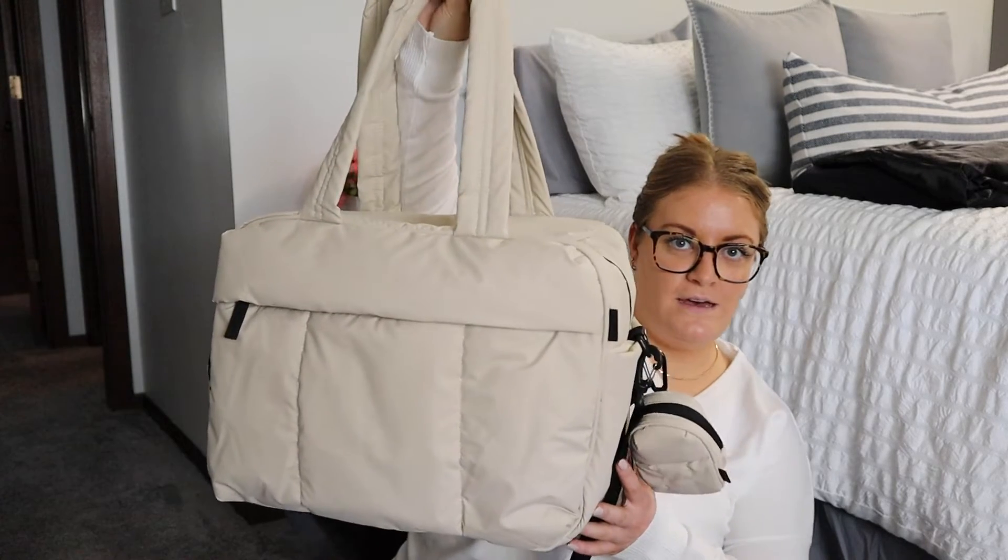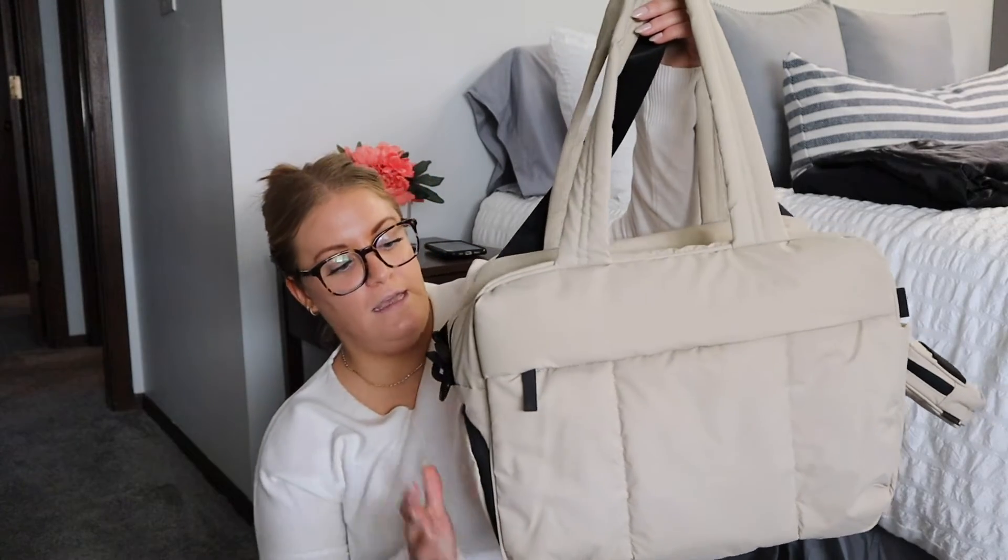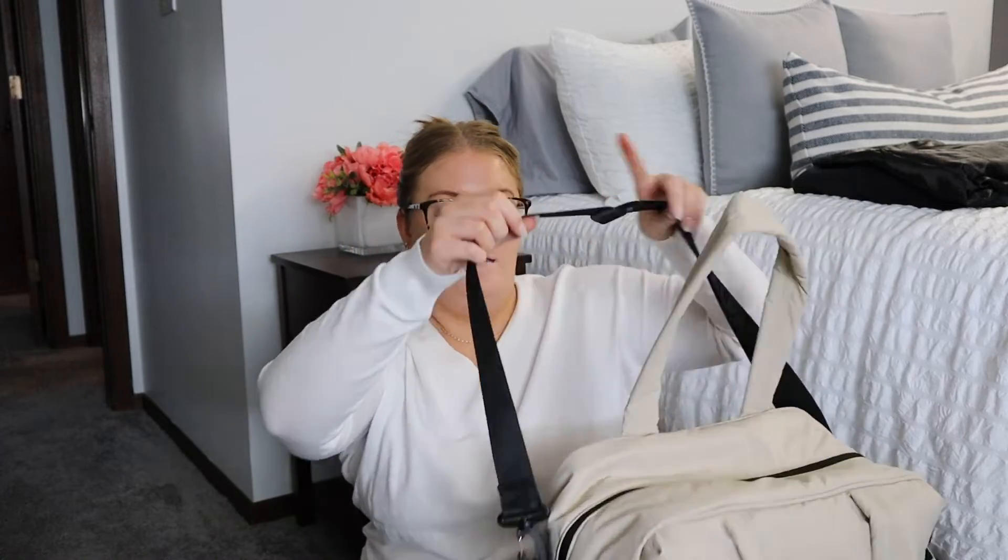The first bag we're going to be discussing and comparing is the Lucca Duffel. I do have my little mini key pouch attached right now. This is the regular Lucca Duffel in oatmeal. This is a true weekender bag — it's got the crossbody strap, a hidden shoe compartment, and a pocket right here. It has a trolley sleeve and this kind of puffy material. The inside is all black with two shoe compartments and a zipper mesh pocket on the other side.